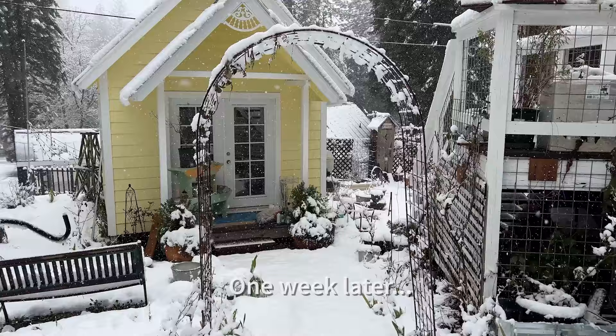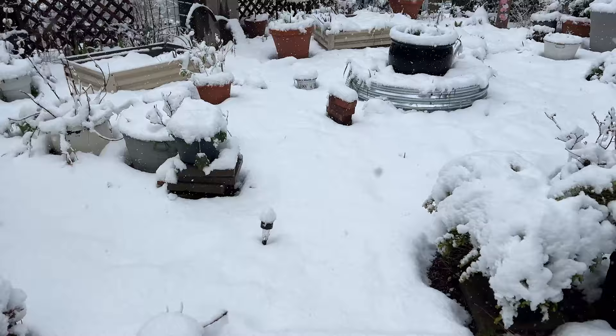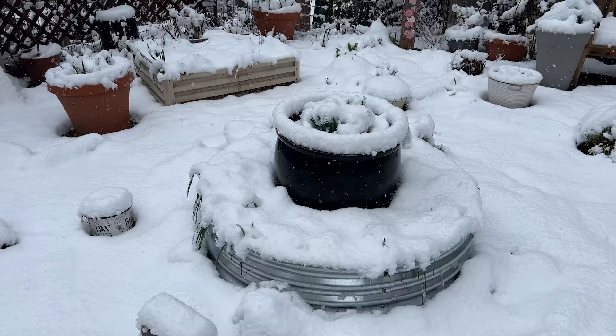I'm going to go check out the pansies in the circle garden right now and how they're looking. I accidentally left my bench out here — I have to put that in my greenhouse. Yep, covered up completely. This is April at Flower Patch — this is not unusual.